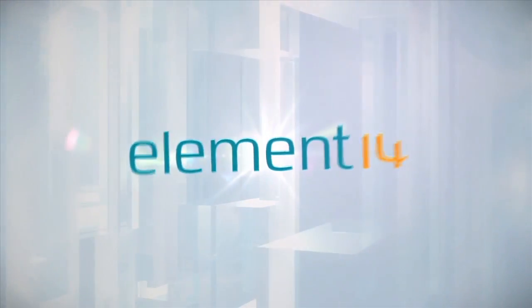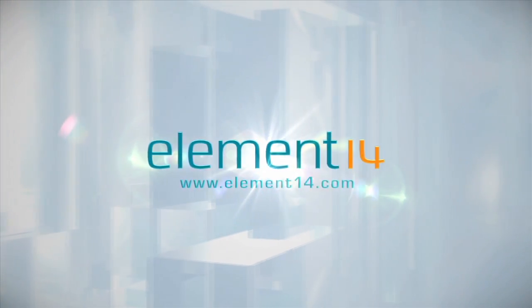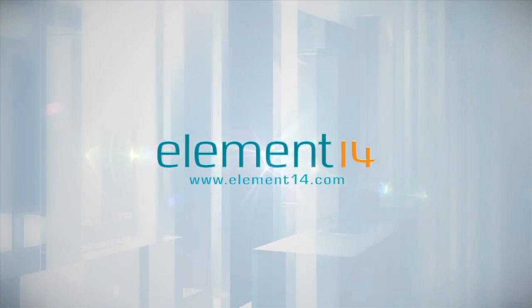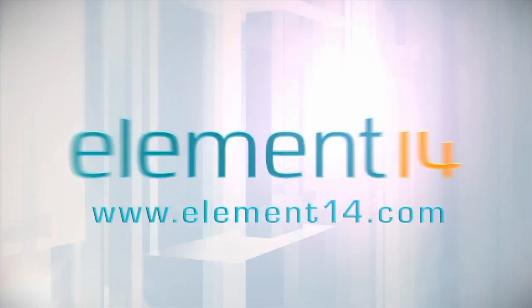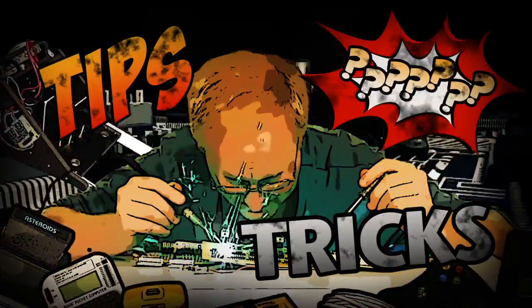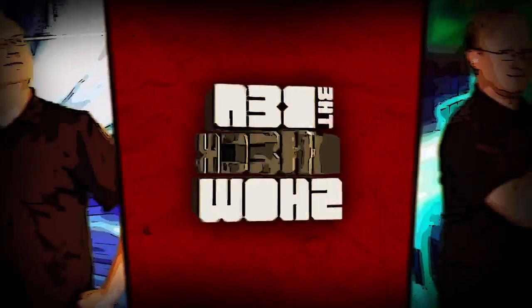The Ben Heck Show is brought to you by Element 14, the electronic design community and online store built for engineers and hobbyists alike. Join now and browse the store at element14.com. Benjamin J. Heckendorf was a mild-mannered graphic artist until he was bitten by the electronics bug. Now, every week he takes on new projects, shares tips and tricks, and answers your viewer questions on The Ben Heck Show.